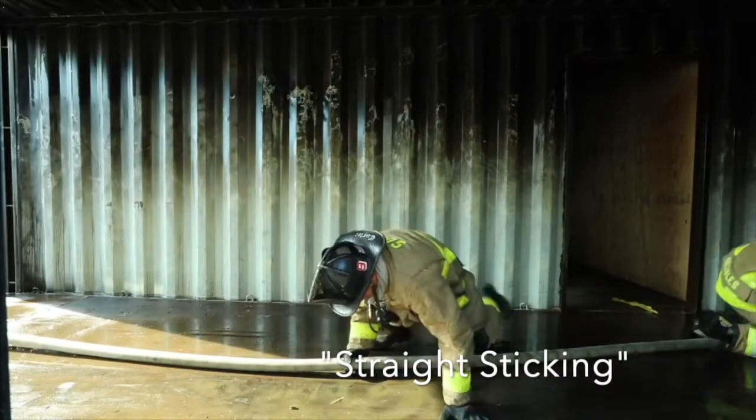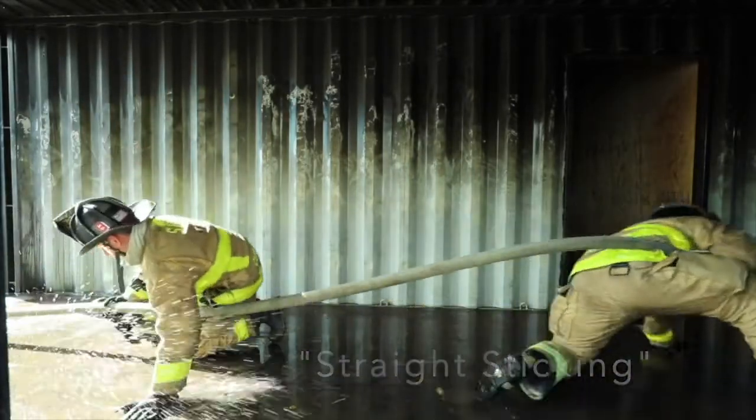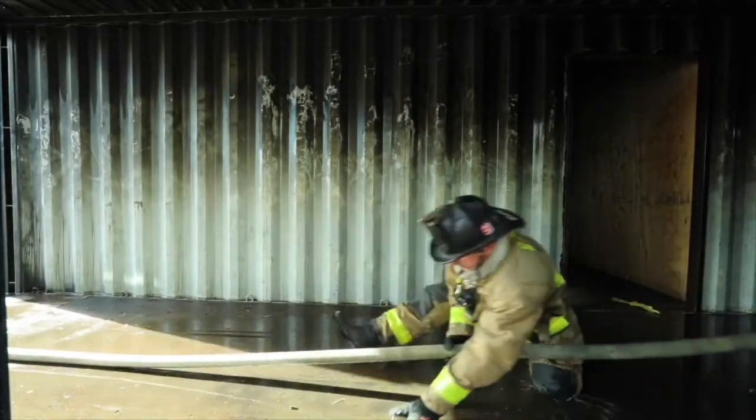A couple shots of what is called straight sticking. The heel is keeping a straight line of hose behind the nozzle and keeping it low to the ground.